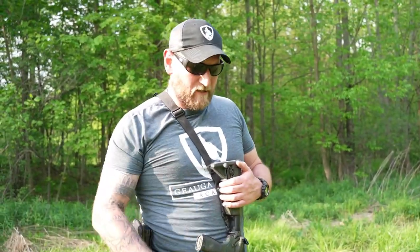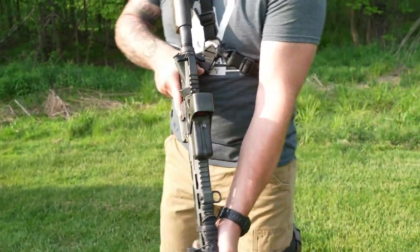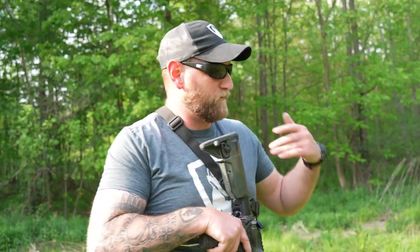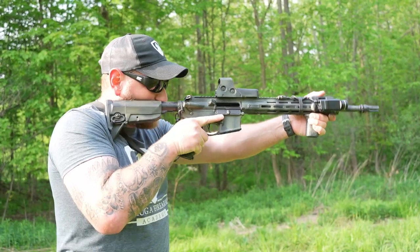Then we have a low carry — obviously muzzle down. We could use high carry in a stack as well, but maybe there's a person directly in front of me. My firing hand is in the proper position with my thumb on the safety lever at all times. I have my proper grip, the muzzle is pointed straight down, and I can see everything I need to see. This is a low carry position. From this position I bring the muzzle up to my cheek weld, suck it in tight, and I'm ready to go.